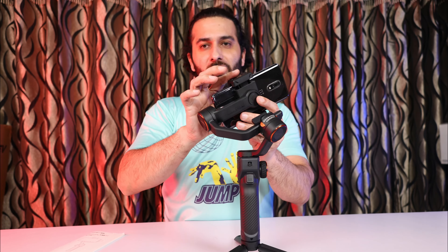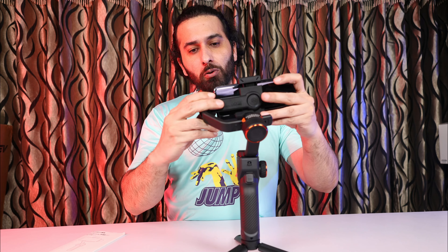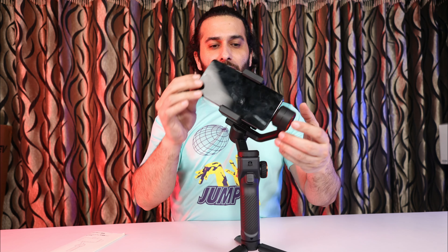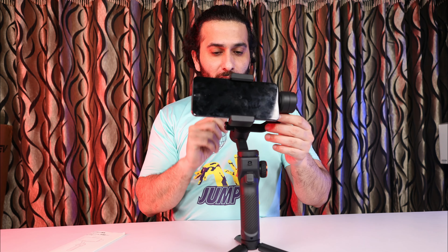So you have to take your phone in this way and attach it here. You will see that this gimbal is running tilted — that means the gimbal is not stabilized.